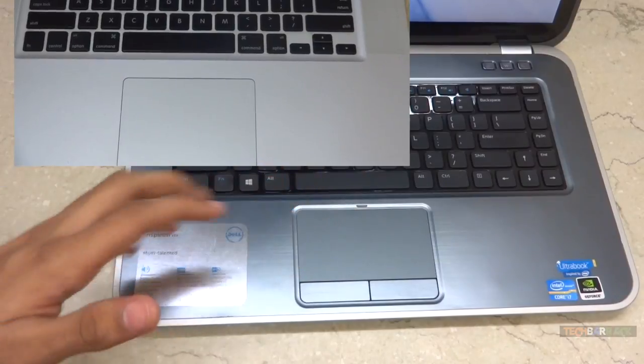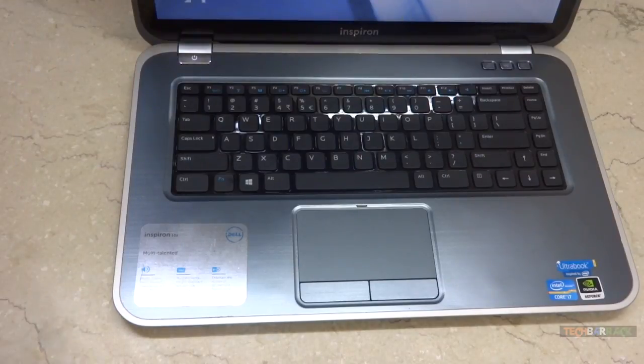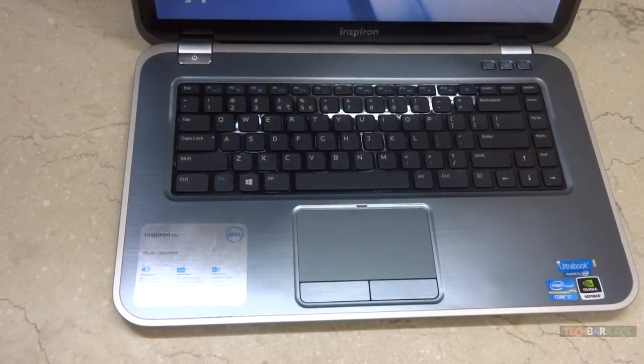The touchpad also resembles the Apple trackpad on the MacBook Pro, though the only difference is it has two buttons and is slightly smaller. It supports touch gestures too, however it is not as fluid and responsive as the MacBook Pro, but they have added some features which users will enjoy.